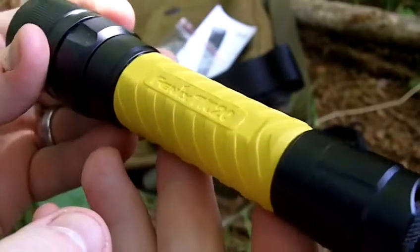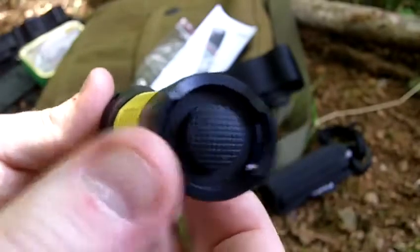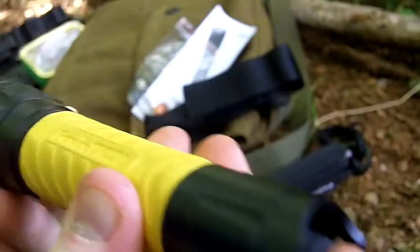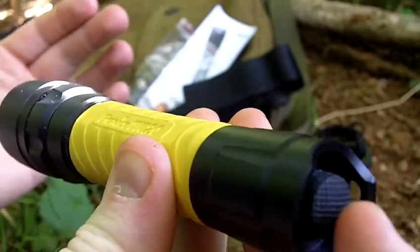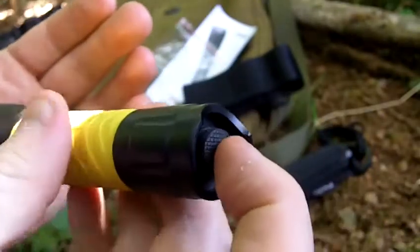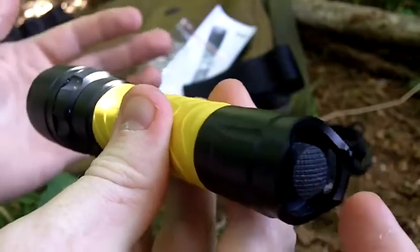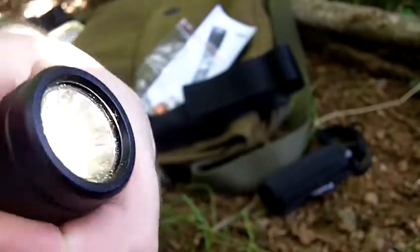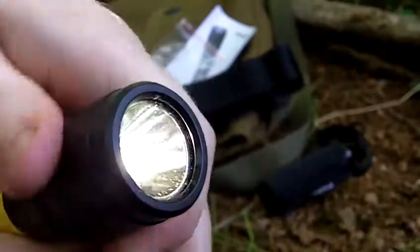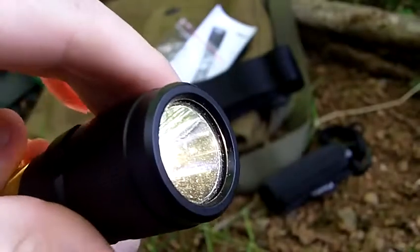It is six and a quarter inches long. It has a momentary on — just push the button in at the back — which is great compared to my P2D which doesn't have that. Click in for on and click for off. If you twist the head, tighten it up for high, loosen it for low. It's got a really simple user interface.